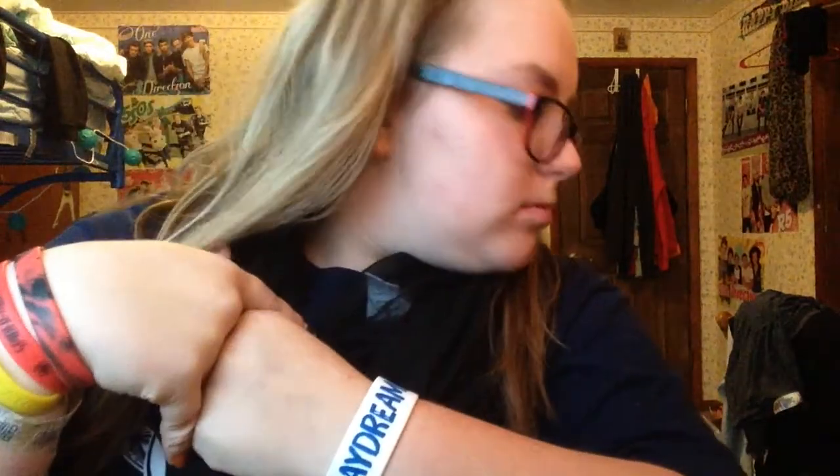Hey guys, it's Sarah and welcome back. Today I'm doing a tutorial on Mickey Mouse and Minnie Mouse makeup. Disclaimer: I'm not good at makeup, so if I mess up at any time, I am sorry. I don't have my red lipstick right now — I have no clue where it went, so I would put lipstick on but I don't know where it's at.